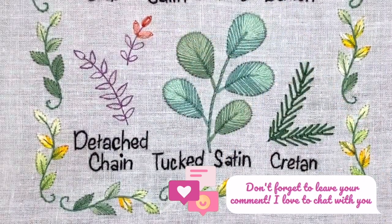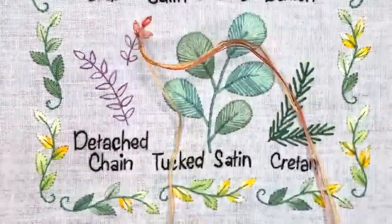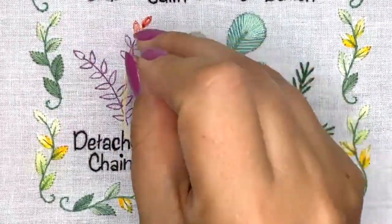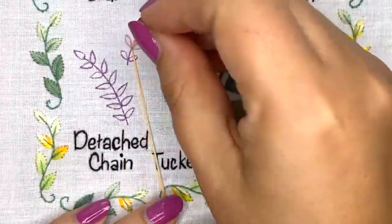When I use variated threads, I like to go back and do a few stitches for the stem as I'm moving down, so it creates a nice gradient from the top to the bottom. Right now you can see the color of the thread is changing.